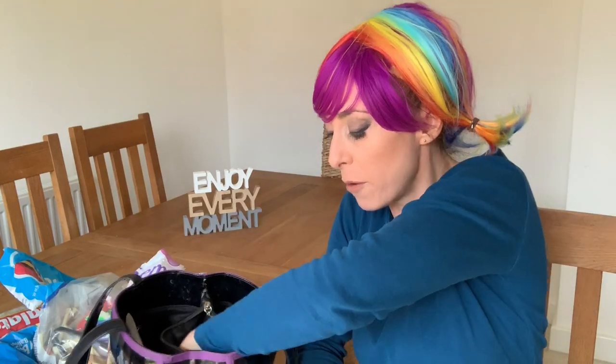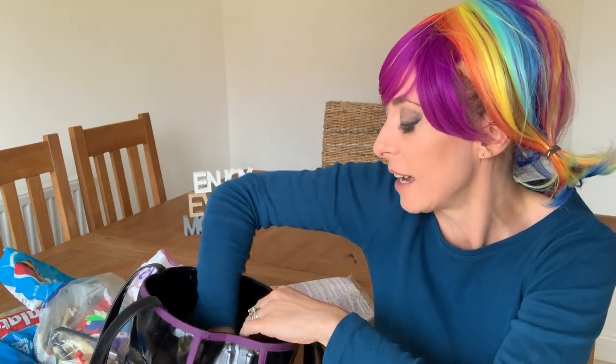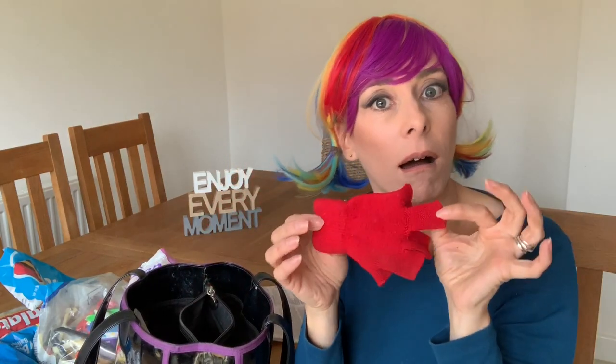There's also a biro in there, because you never know — someone might ask you to write something, or you might be writing a list of kids' names who want balloons made, which I do sometimes.